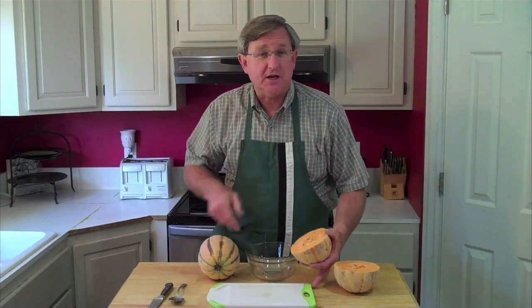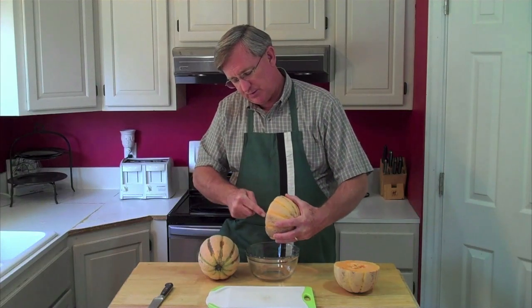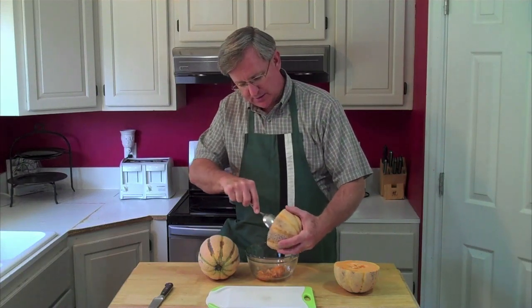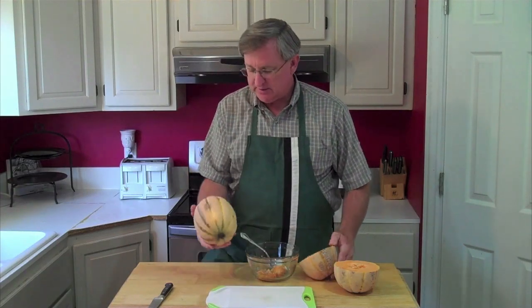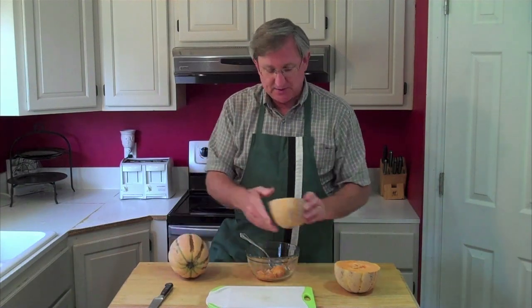So our rules again for any type of cantaloupe, including these Tuscan style melons with the stripes on them: the rule is the color — you look for color. You check the smell, and you check for softness around the stem end. If the test is, hold it right there with your thumbs and press down — if it gives a little bit, that thing is ready to go.